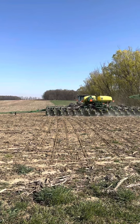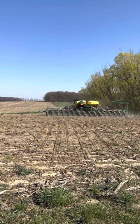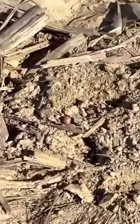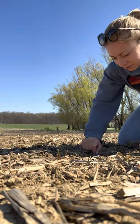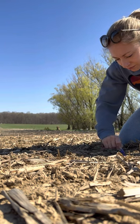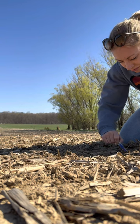First field of the season. Just checking some depth here and making sure that our sections are right on, so that once you pass the headland it starts planting at the right time. Oh, the joys of trying to find seed.